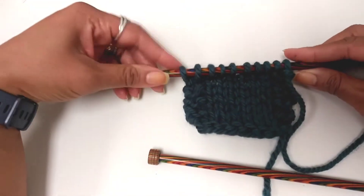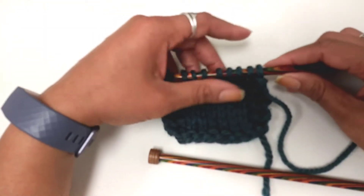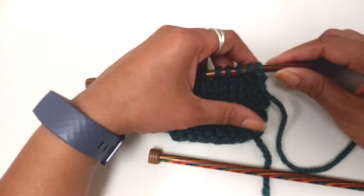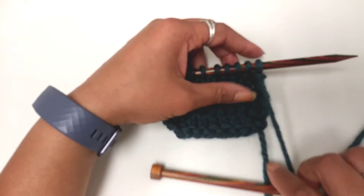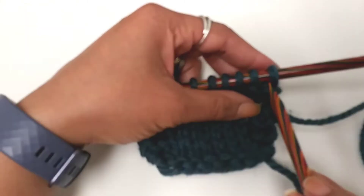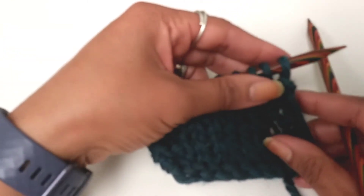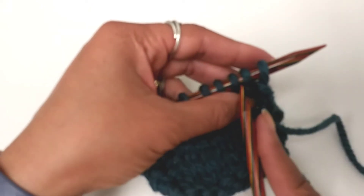I'm going to be using my size 11 Knit Picks needles and a bulky yarn — Softly chunky yarn. So let's say that your pattern says knit two stitches together at the beginning of the row. This is what you will do. This is my stockinette sample.